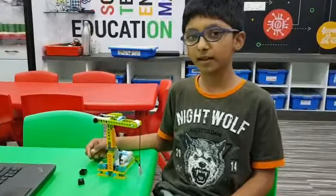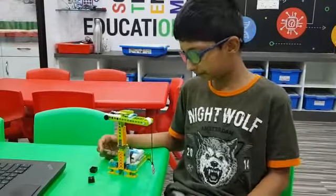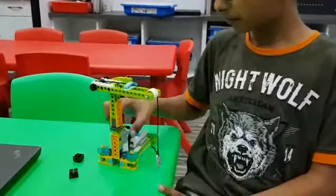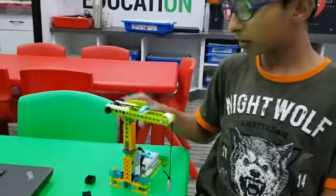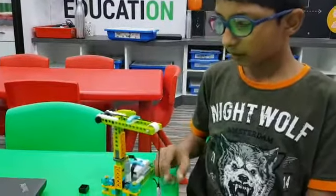Hello friends, my name is Rehan and today in RoboFuller, I made this crane. The components are motor, smart hub, motor, gears, pulley and many more.